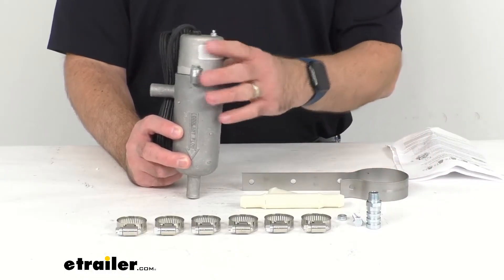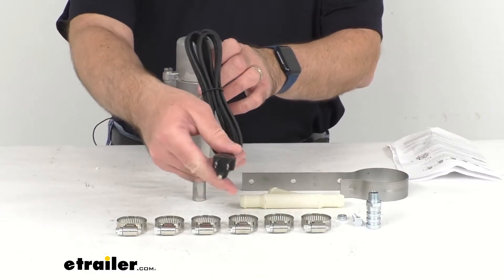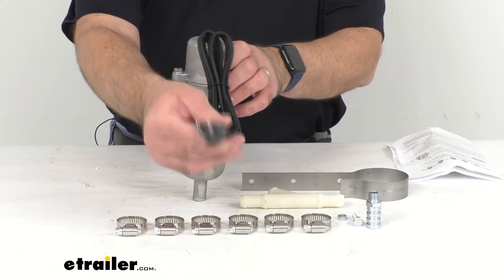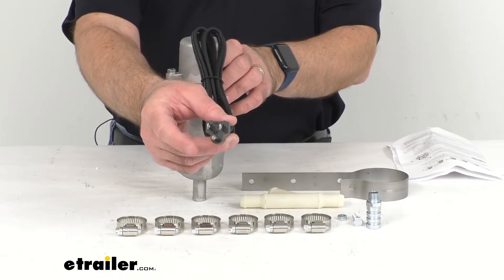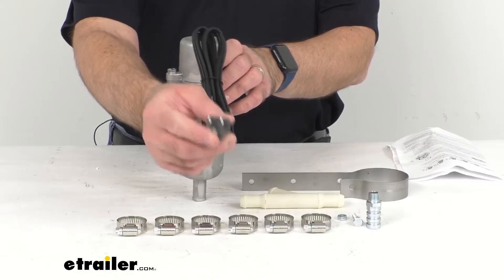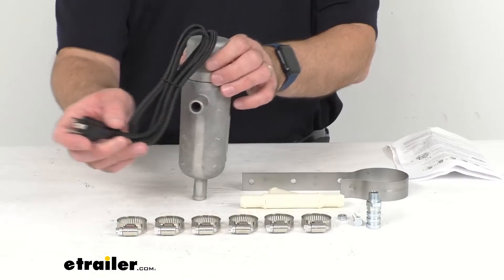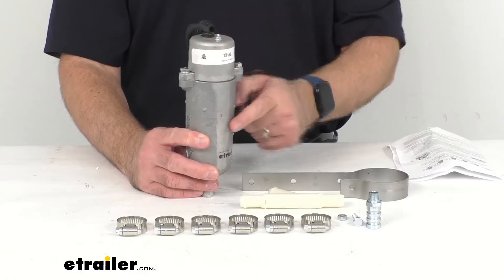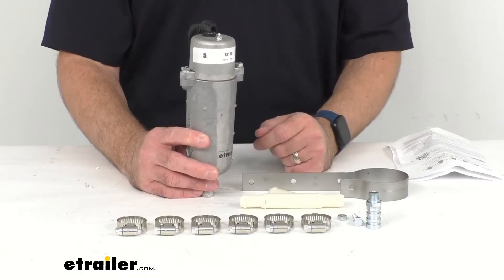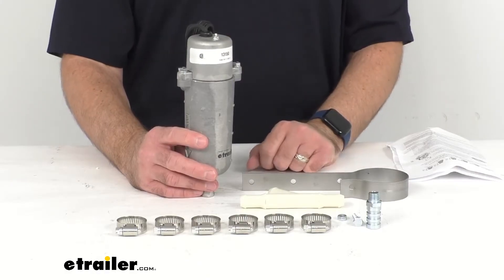Once the tank is mounted and all the lines are properly connected, you're going to run this five-foot-long power cord out your grill so that it can be plugged into a three-prong 120-volt outlet or extension cord. You do not want to start your engine with the heater plugged in, because once the vehicle is started or running, there is a chance that an air pocket can go through it and it would be exposed to the element, which could then cause the element to burn out.